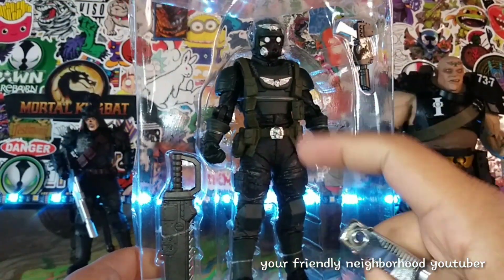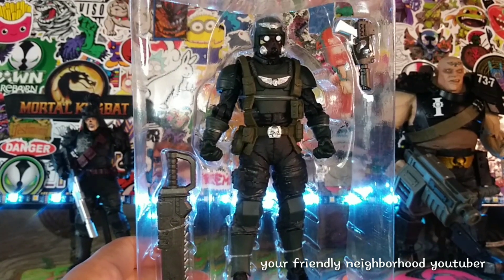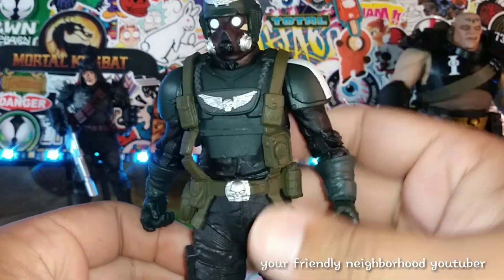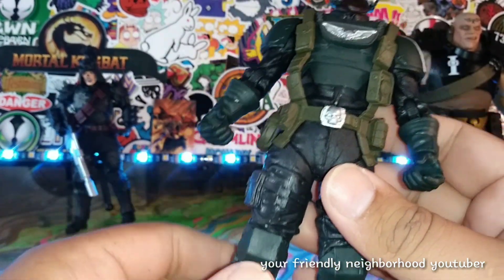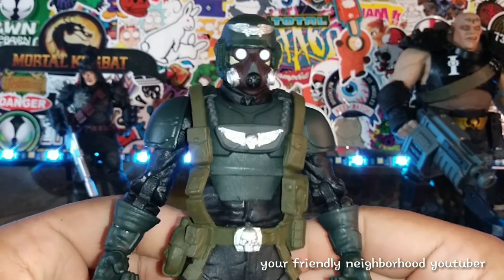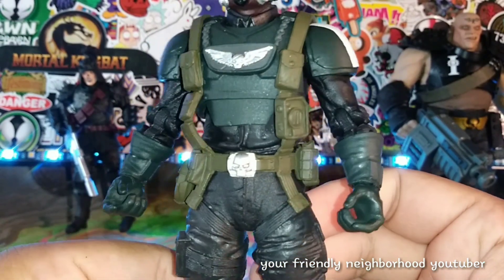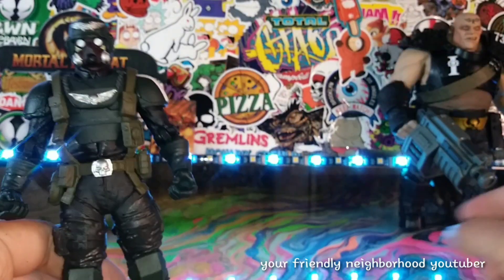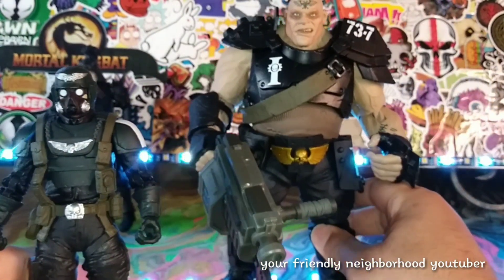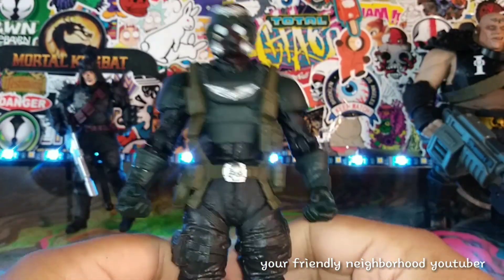Let's jump forward to where he's already out of the package, because he's got some twisty ties and it's going to take me a minute. Some of my old stuff is pretty cringe-worthy — I'm sure some of my new stuff is too. But yeah, I'm loving these figures, man. It all started with this guy right here. When I first got him, I said I've got to get some more Warhammer figures. And I ended up picking up Chaos Space Marine.